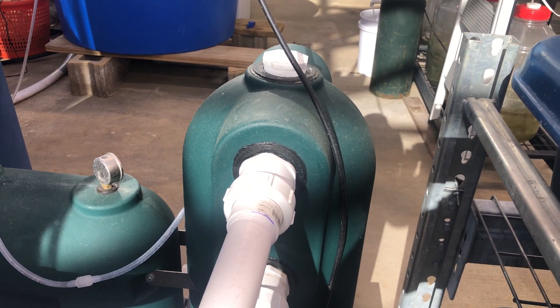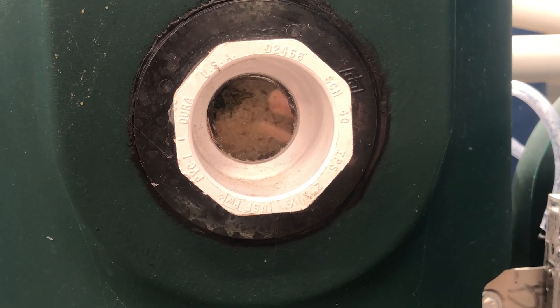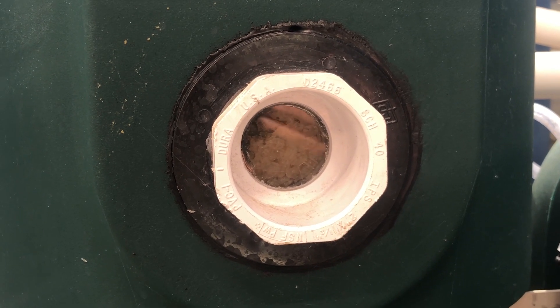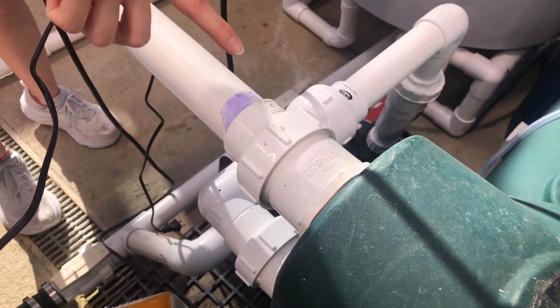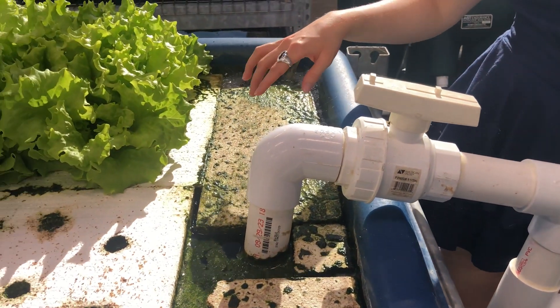This sump tank catches all of the fish solid waste before getting pumped up and into our biological filter. This biological filter mimics the same thing that the shale would do in our previous system. Using high surface area beads inside of the system, the bacteria can latch on and convert the ammonia into nitrate. The now nitrate-rich water will flow from this biological filter into this grow bed — there's plenty of nitrate available to help these plants grow.